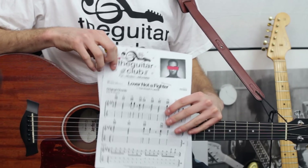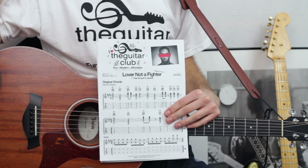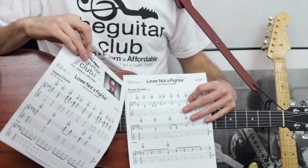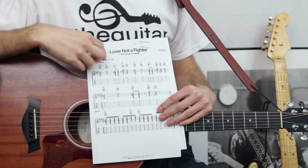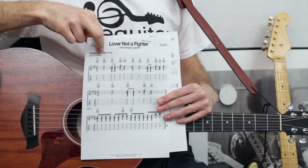Hi, it's Chris here again. So today's song is Love and Not a Fighter by Tinie Tempah and Labrinth. This guitar lesson is for all abilities. I've included some easy power chords for beginners, and for people who can't quite yet do bar chords — well, all except for one — I've included a capoed version.